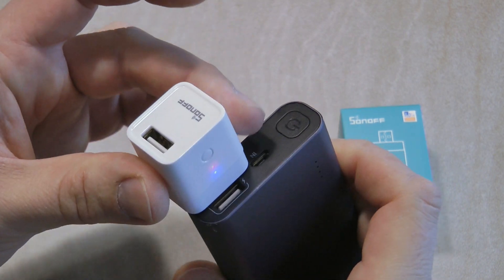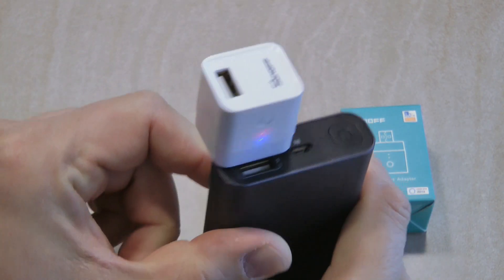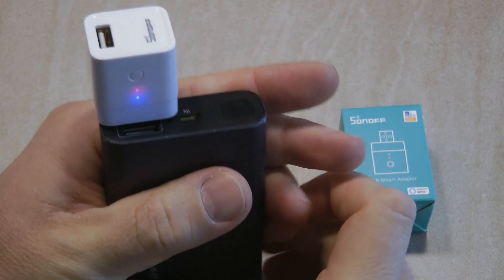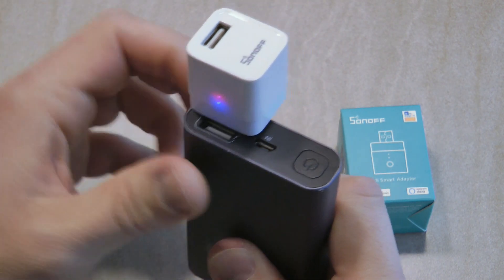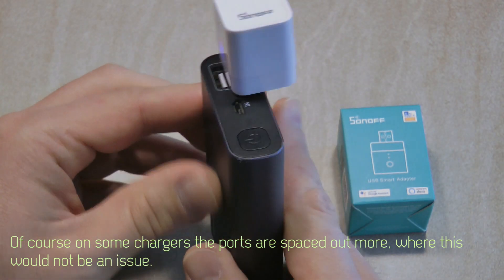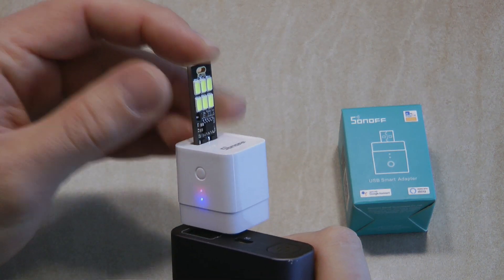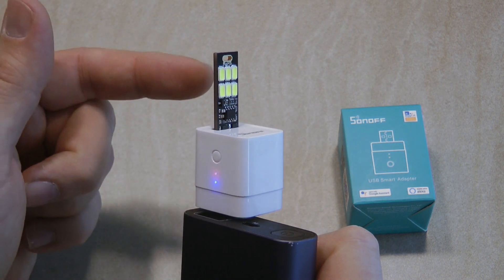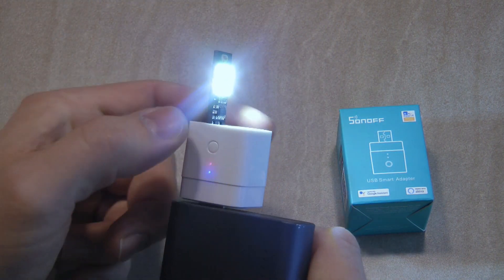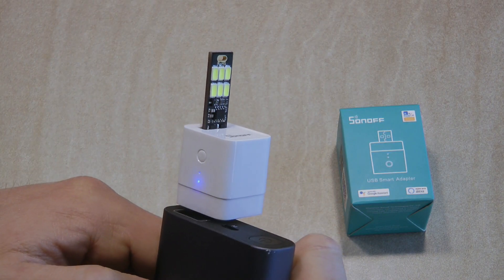Due to its physical design, if you're planning to use this in a strip or a mobile power bank with multiple outputs, you most probably won't be able to use the adjacent port because of the physical size of the device. Unless you have five or six ports, about two of them will be blocked. To demonstrate, I'm using a USB light — this isn't the best test device since it has a separate switch — but I can turn the output on and also turn off the Sonoff Micro so the output gets disconnected. Very simple.